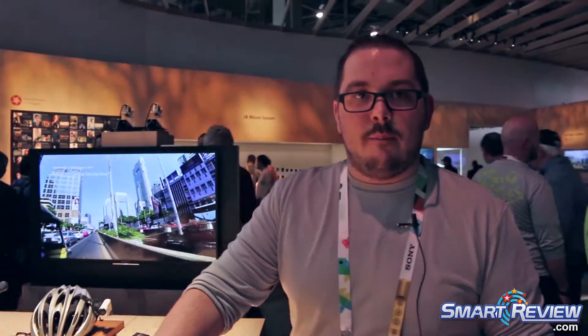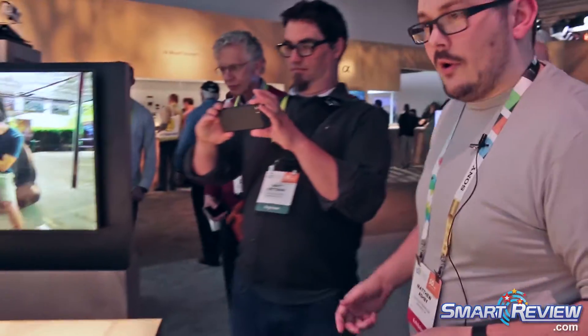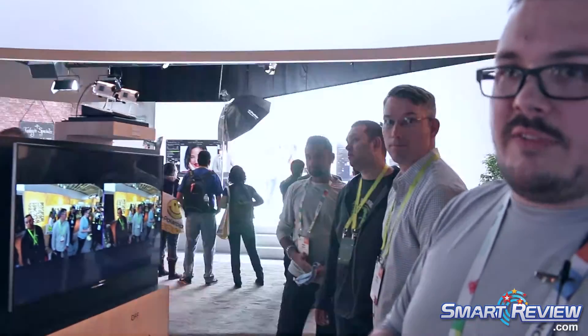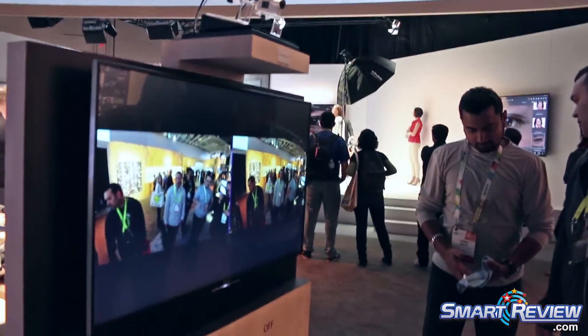I would love to give you a demonstration of how that balanced optical steady shot looks, so if you just come with me right this way. Right here on screen we have Mr. Shakey as we like to call him, and on the left we have BOSS activated — that's the balanced optical steady shot — and on the right we have it turned off.